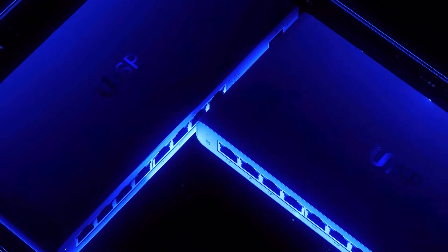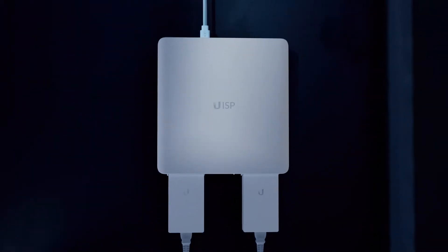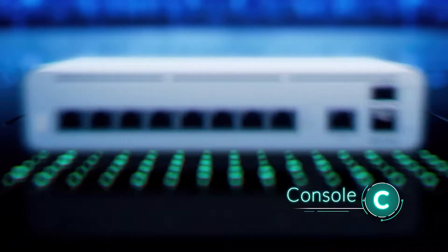Welcome to the new UISP product family, designed to bring maximum flexibility to wireless ISP network build outs. Let's introduce the family product categories: Switch, Router, Power, and Console.